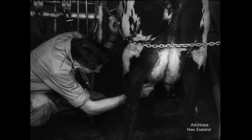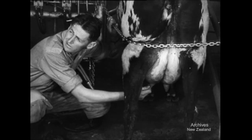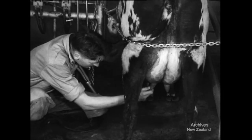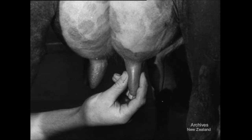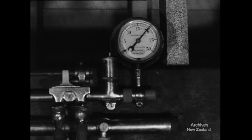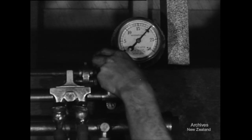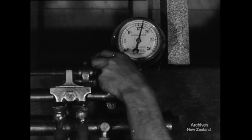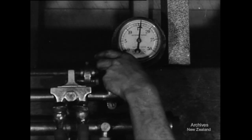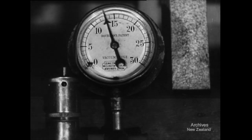In spite of plenty of care and attention to detail, accidents are likely to happen even in the best regulated sheds. This farmer has noticed that the teats are swollen and hard. Swollen teats mean that the machine is operating at too high a vacuum. If the gauge is reading above 15 inches, then the valve should be adjusted until the vacuum comes down. If on the other hand it's reading 15 inches or under, the gauge is inaccurate and obviously needs checking.